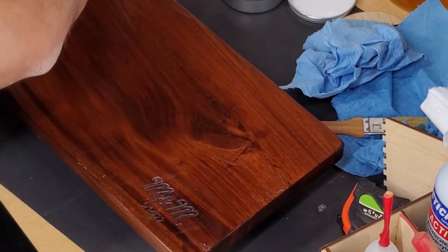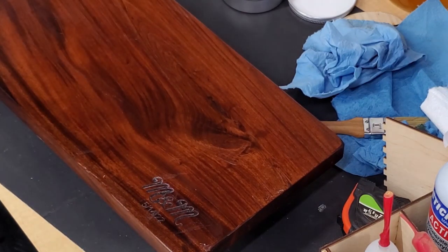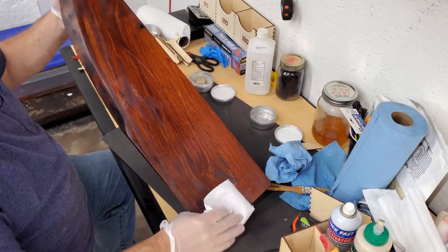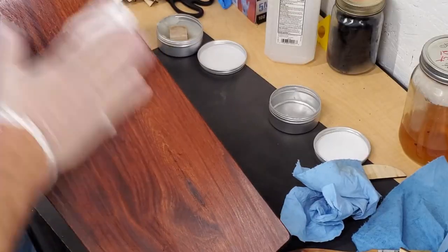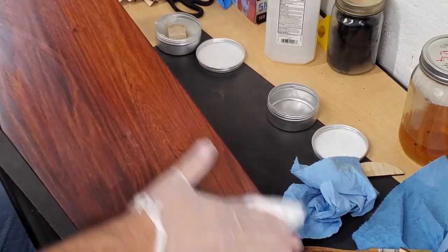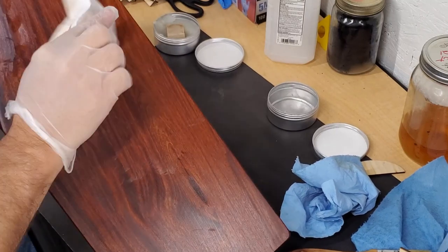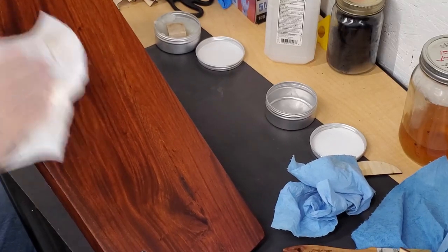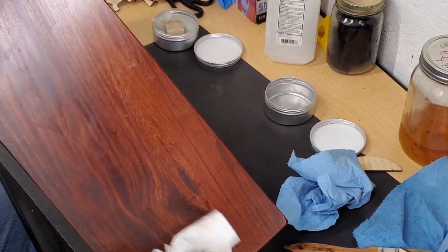We're going to let that sit — probably 20 to 30 minutes — and let it soak in really good, then we'll come back and buff it off. They've been resting a while now, so I've got a lint-free cloth here and we'll start wiping off the excess.